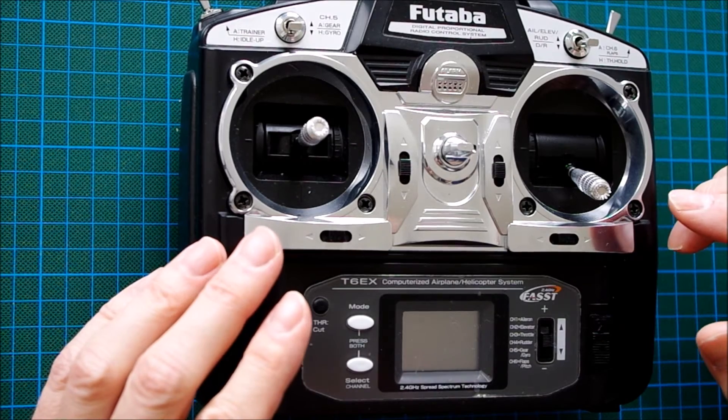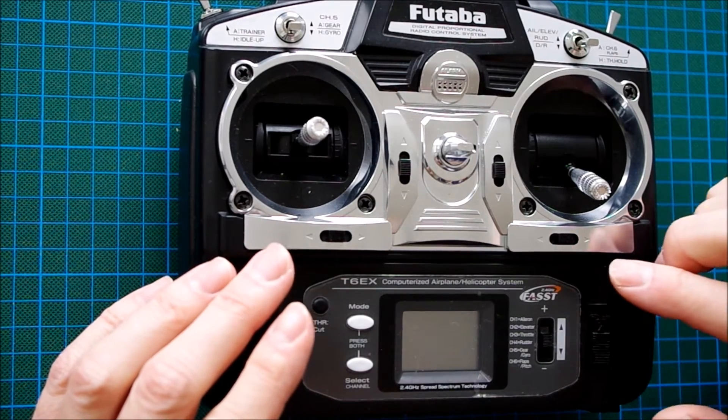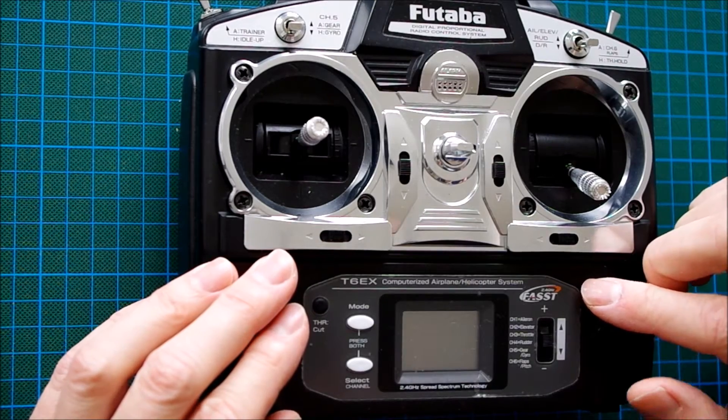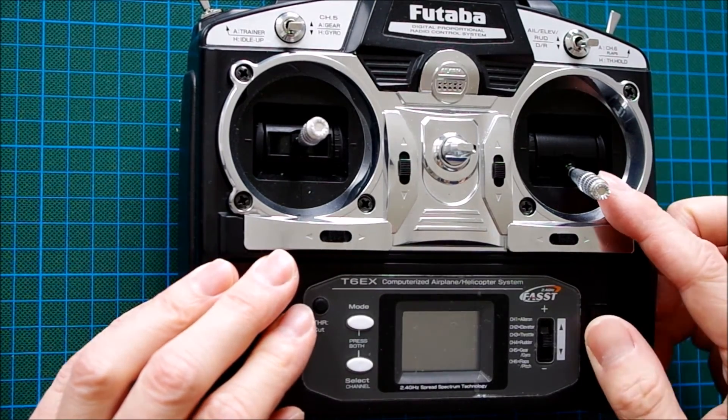So I use a little trick — using the integrated V-tail mixer and a change of the stick mode. And I would like to show you how it's done.